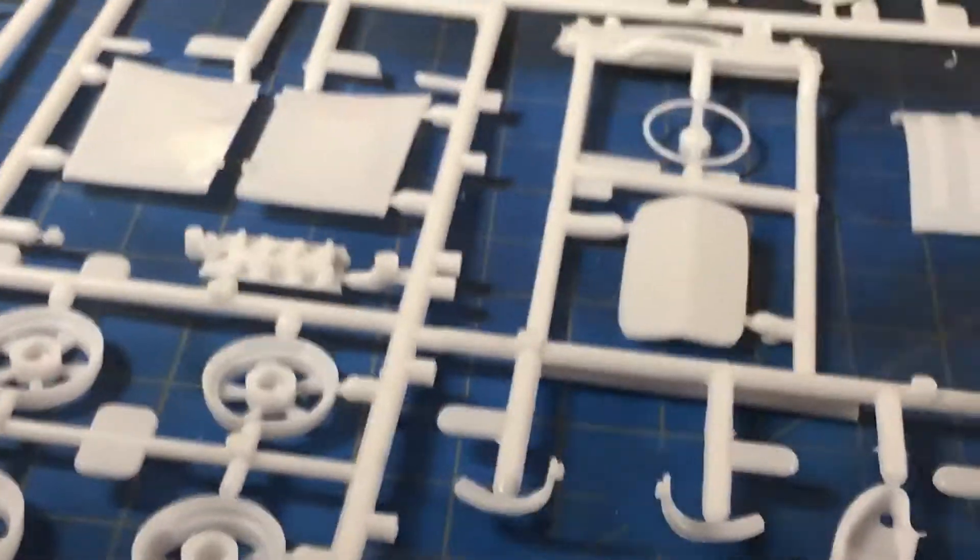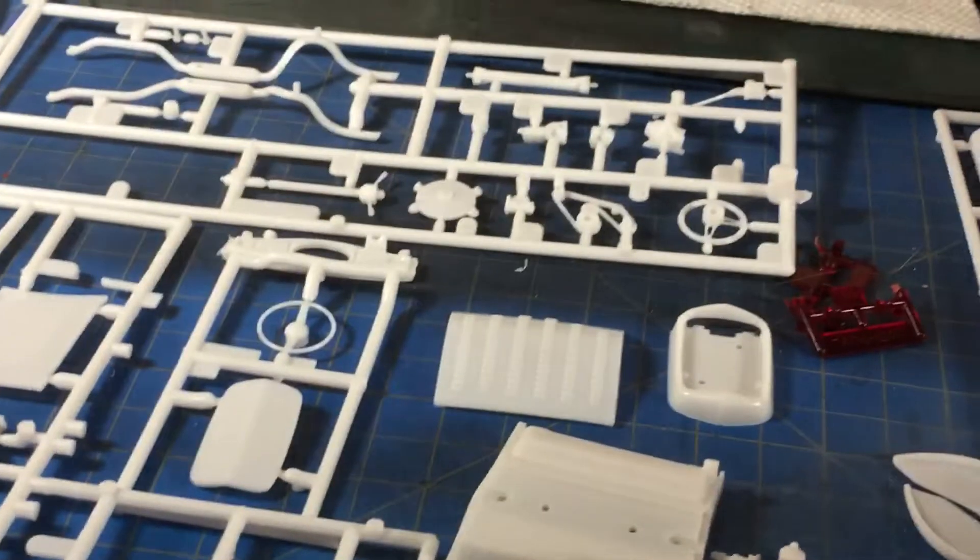Like I said, three days straight. I got the 32 Coupe ready to rock and roll — I got all the parts laid out and I'm getting ready to build that next.